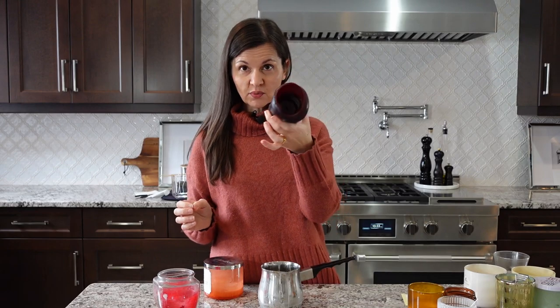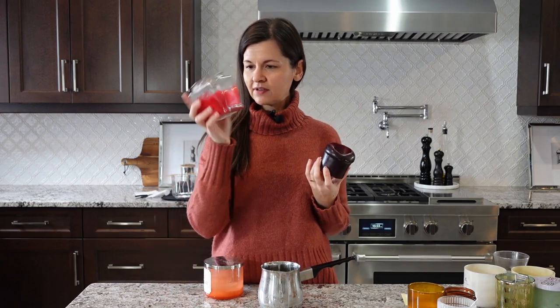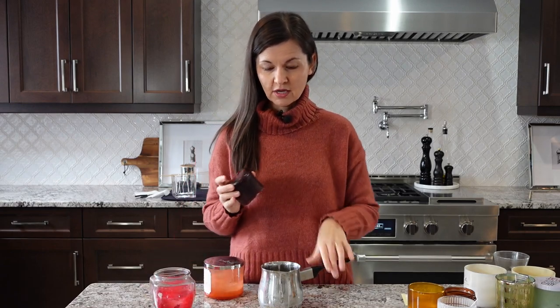I'm going to secure the wicks so they don't wobble around while I'm pouring the hot wax, by rolling them onto some barbecue skewers. I'm going to be making a Valentine's Day candle — by Valentine's Day I just mean I'm using red and white. I'm using a regular pillar candle that's been burnt down and still smells good, plus some candles in glass jars. The ones in glass jars you can just put in your hot water right away, but you can't do that with a pillar candle.